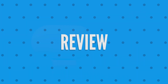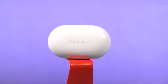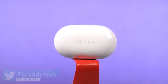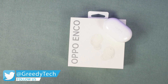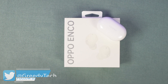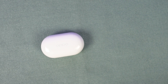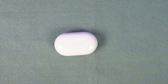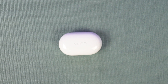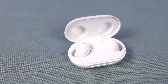Starting with the design and build — the charging case looks good and the build quality is actually quite good. It is completely made of plastic and has a bit of a glossy finish. Right out of the box it definitely looks pretty good, but down the line it might attract a lot of scratches. Any device with a glossy plastic build will have that issue, and so does this.